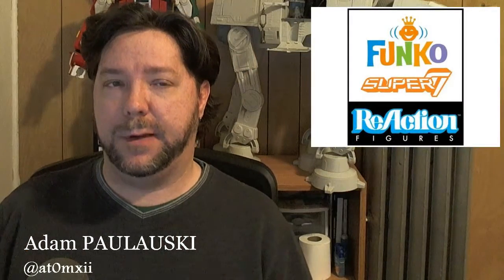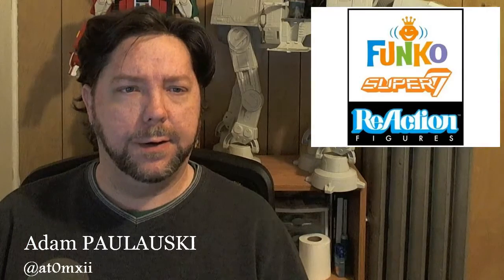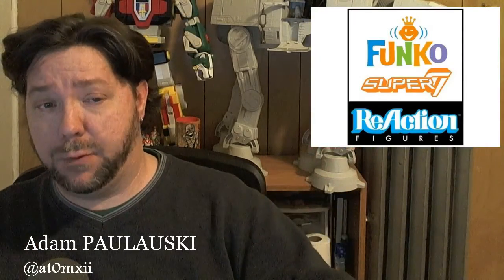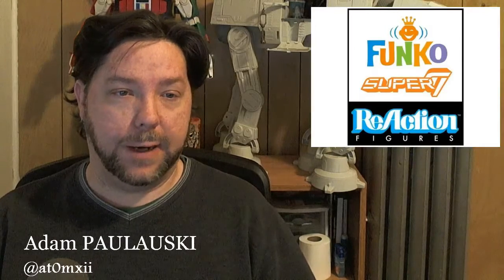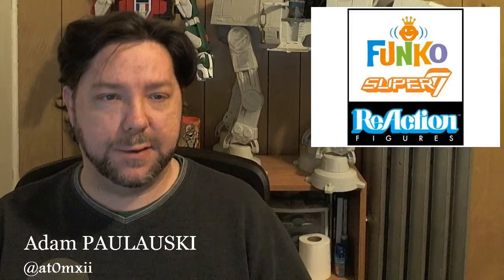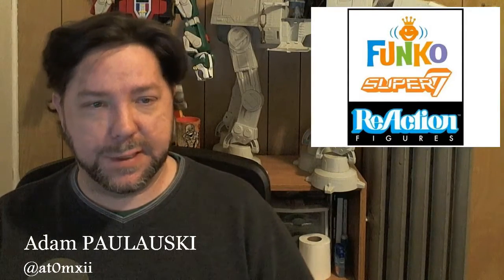I don't believe that's everything they've got lined up for the year. There are no releases in May. We've got Terminator, Escape from New York, and Firefly in April. Back to the Future and Rocketeer in June. Buffy and Angel in July. Pulp Fiction in July. Universal Monsters mostly in July and August. Nightmare Before Christmas in August.